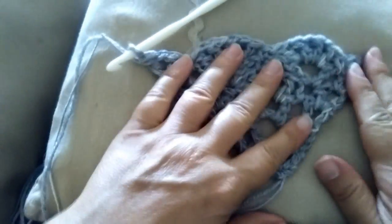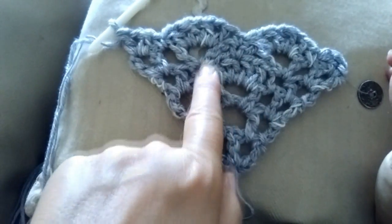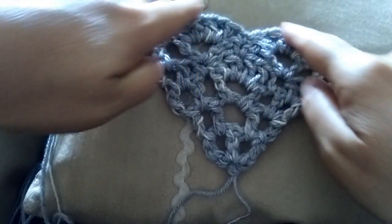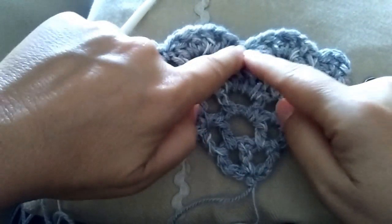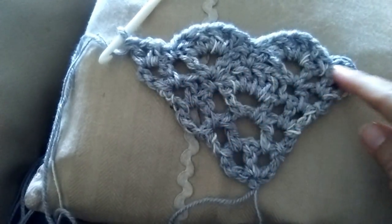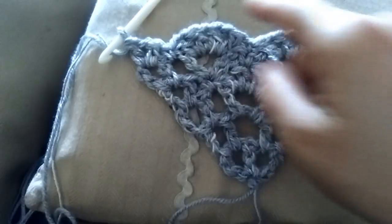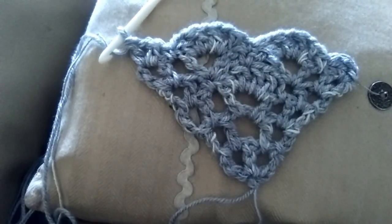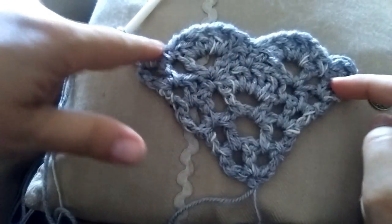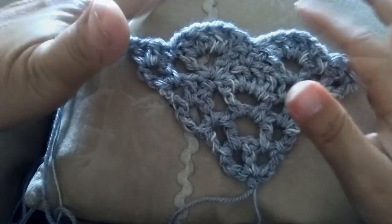Vedete che con questo giro abbiamo aumentato il grande ventaglio — ne abbiamo sviluppati 2. Nel giro precedente abbiamo impostato le V dove poi nel giro successivo si vanno a lavorare e a riempire i ventagli, e ogni giro di V ci impostiamo l'aumento per il giro successivo.